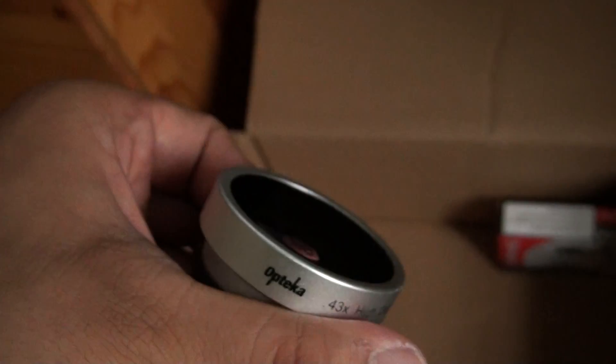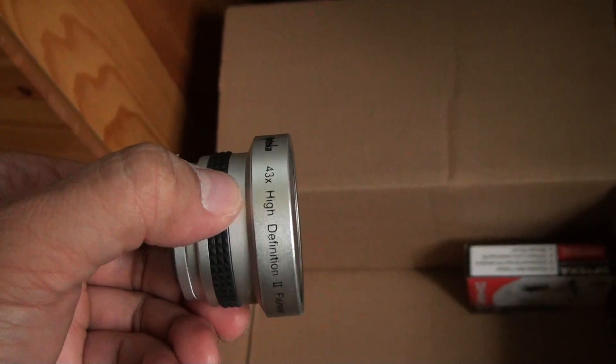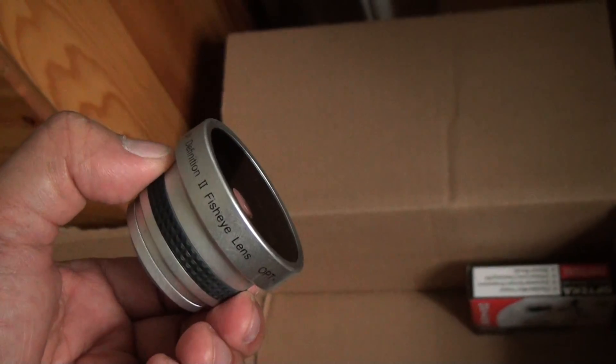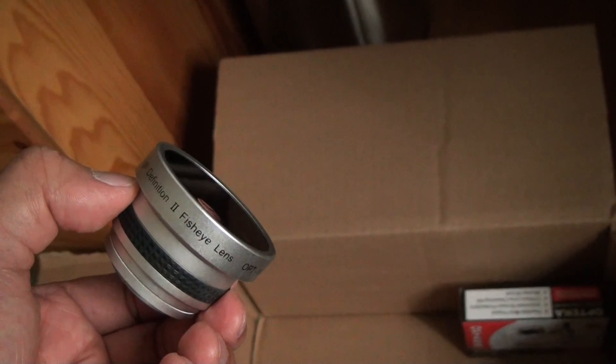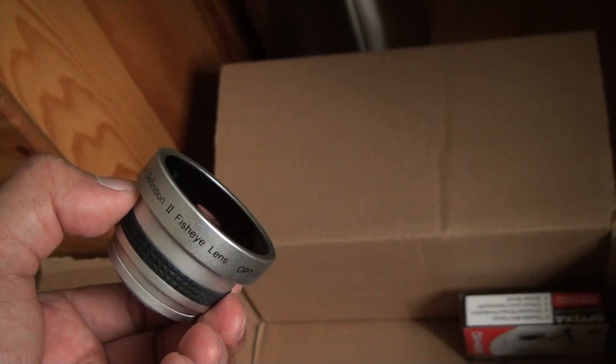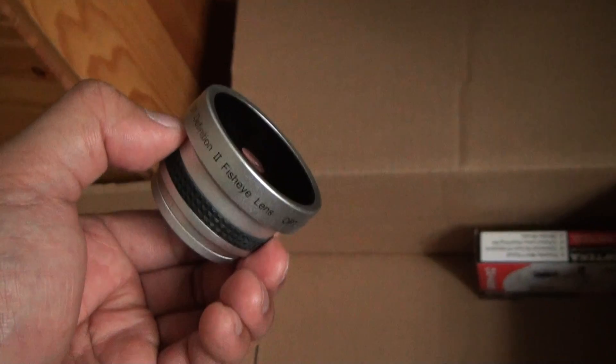I used this with my other camera for a long time. It'll work pretty well, but I'm not really feeling it on this one too much because it actually ends up creating — I can see the sides of the lens from inside. I'm hoping this new one doesn't do that. But I'll show the review anyway of the new one.